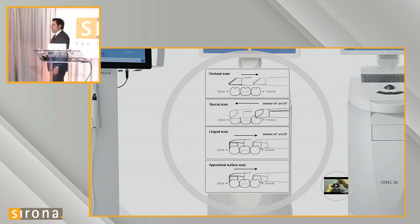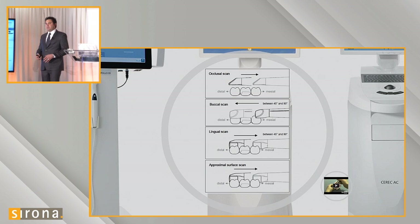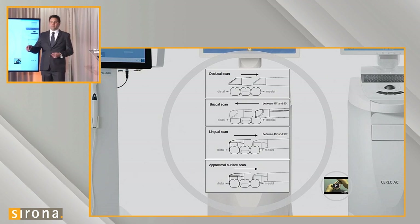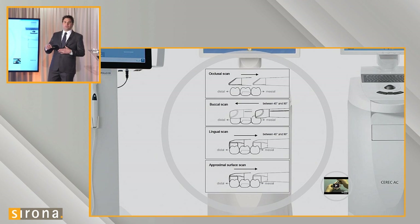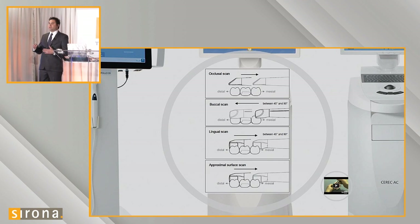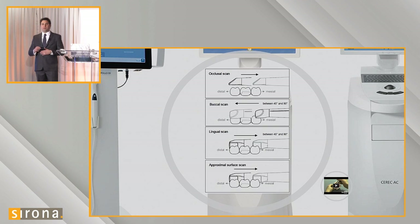When scanning with the Omnicam, it's a slightly different technique than scanning with the Bluecam. When you scan the case, you scan the occlusal surface first, running the scanner parallel to the occlusal surface, then rolling over to the buccal surface. I move my scanner 90 degrees to go parallel with the buccal surface — I don't just rotate 45 degrees. I want to be looking at my viewfinder directly onto the teeth as we scan.